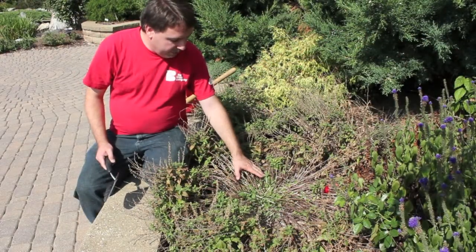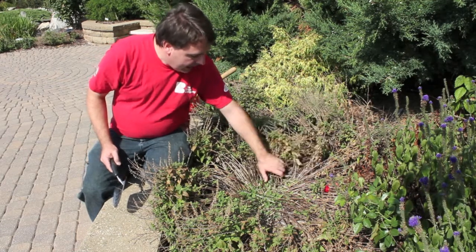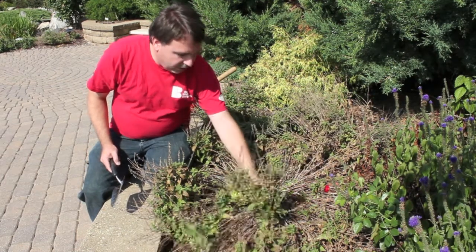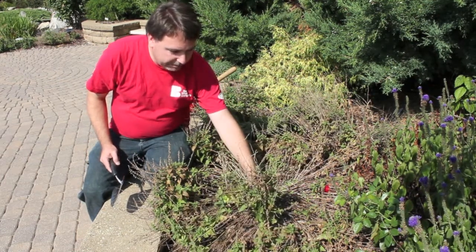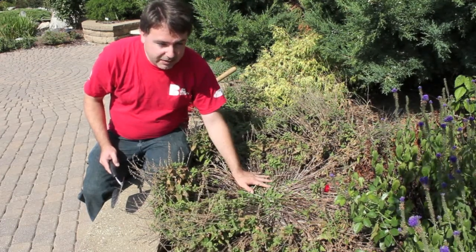Now we're going to divide a different type of perennial. This is a perennial salvia — I'm assuming it's a May Night. You can see the old stems are getting to be a little gangly, but it has a lot of new growth in the center. It would be very easy to divide.